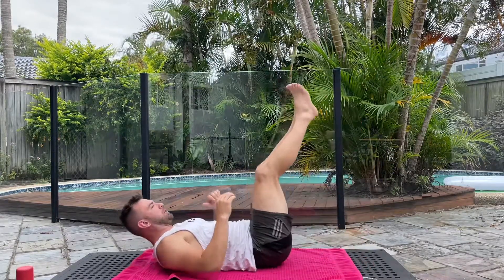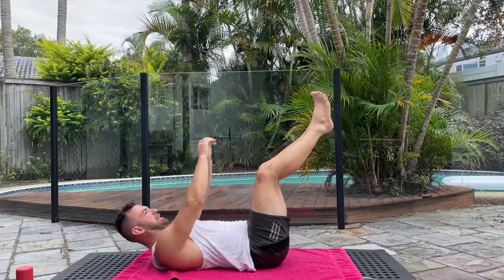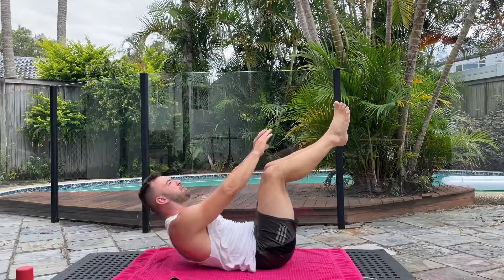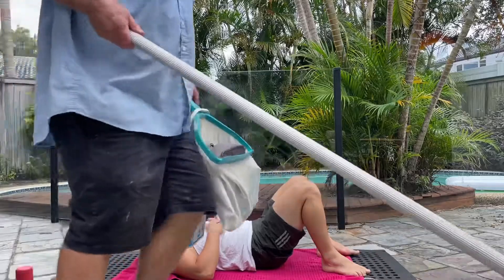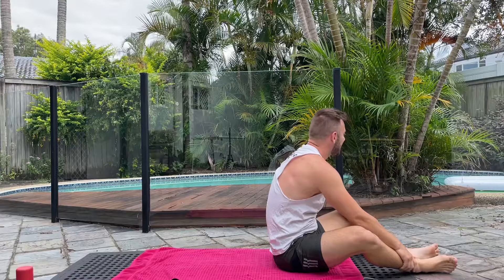Next we've got the toe touches. These ones we do want to go nice and short and sharp, and again try not to use much momentum. You'll notice as soon as my back gets flat I come straight up again — I don't really want to throw my arms up.